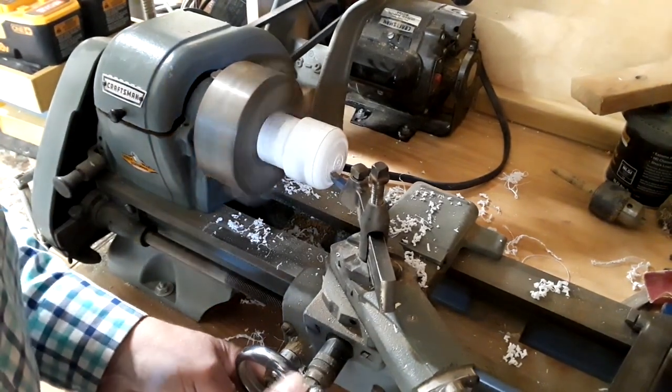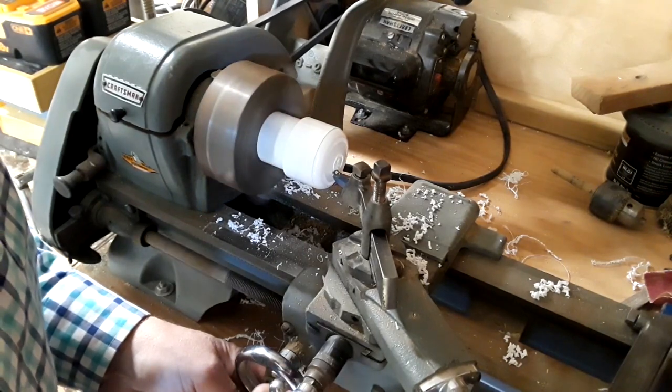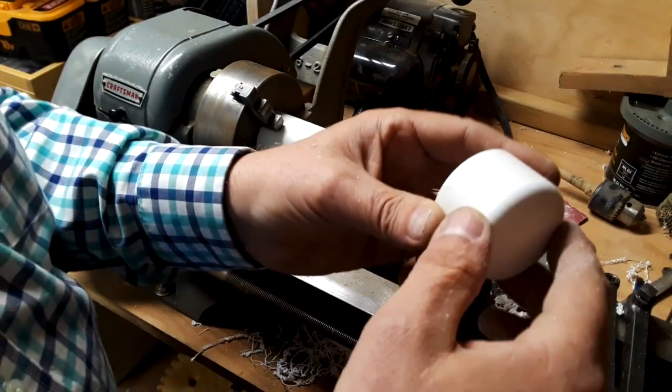In case I ever want to transport the hive with bees in it, I'll need to cap off the entrance. Since I had the lathe in operation I decided to clean up the cap a bit — maybe that way it won't look quite like the plumbing part that it really is.